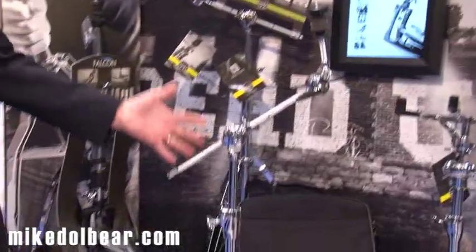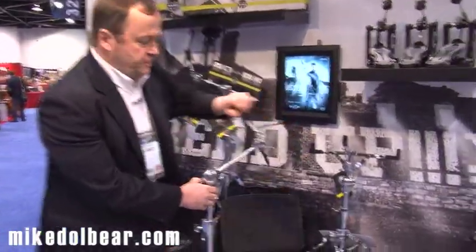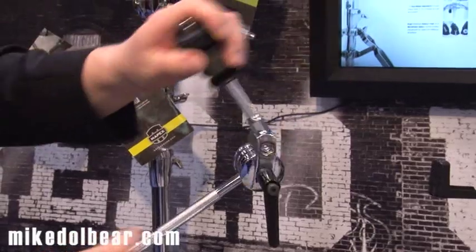This is the Mapex Falcon boom stand with lots of features. The main feature is full 360-degree action when you undo this. There's no ratchet or teeth in there at all — just discs — so you can get any angle you like very, very quickly.